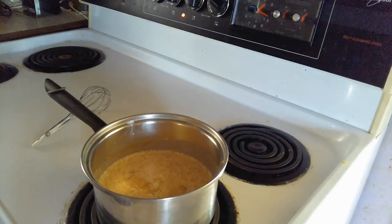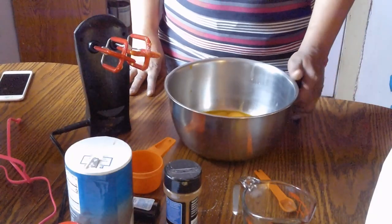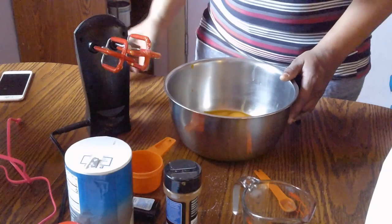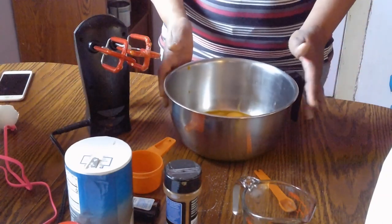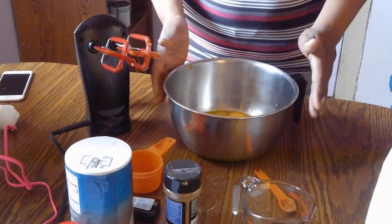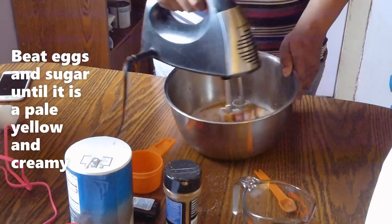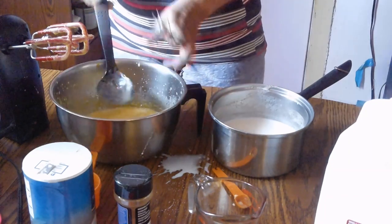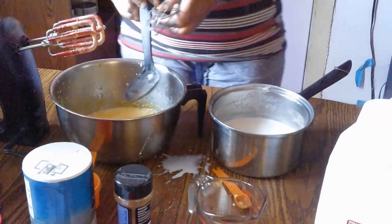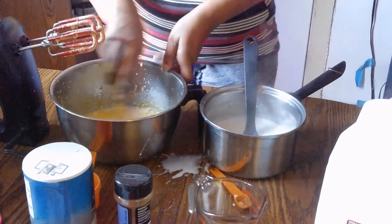So we're just going to let this do its thing, and then we're going to go over here and make our nog. While our milk mixture is over there coming to a simmer, we're going to beat these egg yolks and sugar together. You want to beat them until they're a pale yellow color. Then you're going to add your milk mixture to your egg mixture, and you're going to do it by adding it one spoonful at a time — add a spoon and then stir.